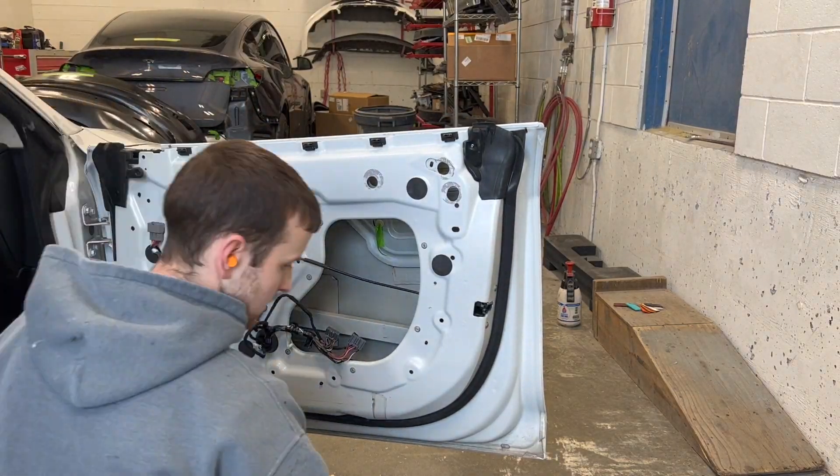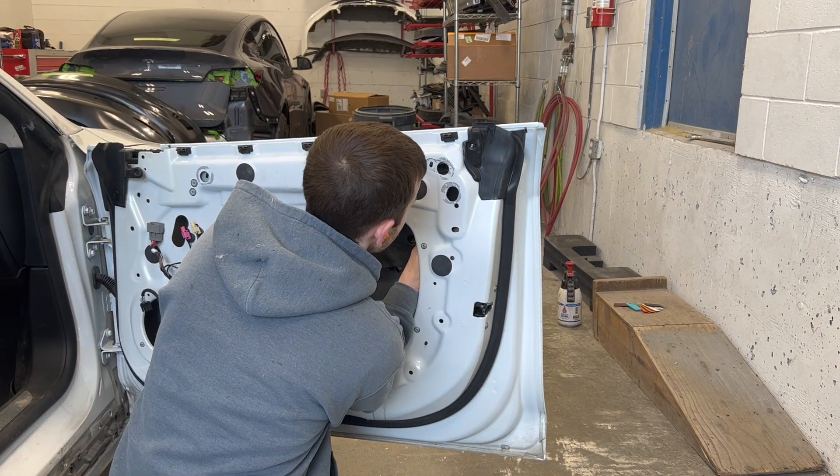We will now start reassembling our door in the reverse order of how we took it apart.